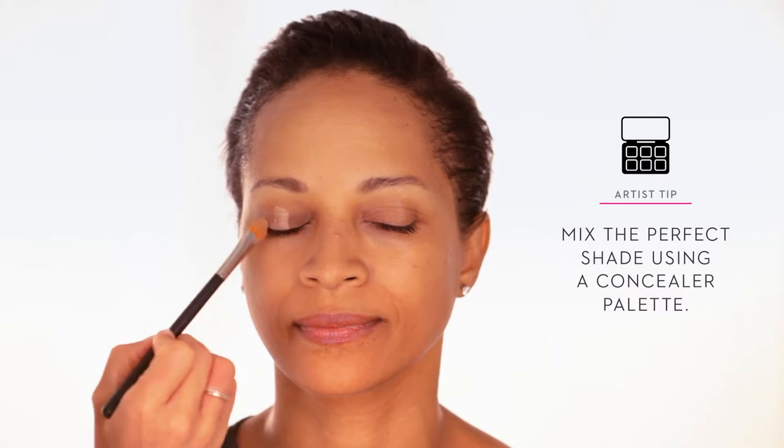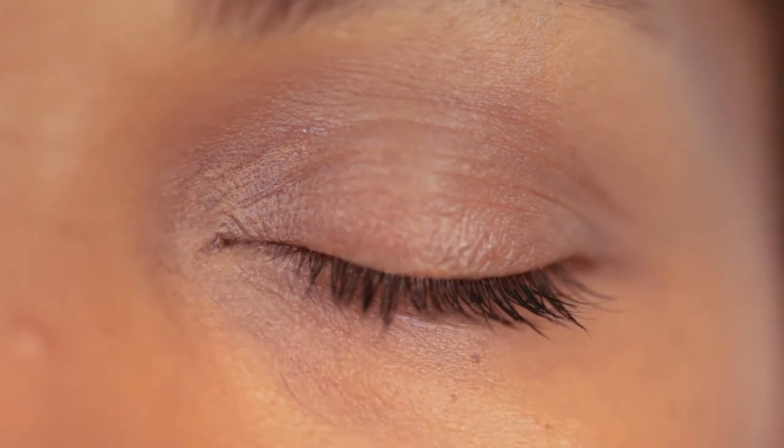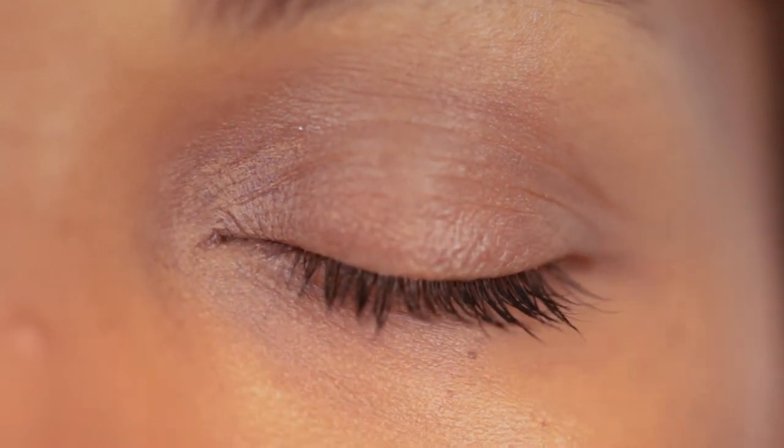Look for a concealer a shade or two lighter than your skin. Apply around the eyes, to the lids, under the eyes, and anywhere else you have uneven tone. Quick and light strokes will ensure even application of the color. Use your finger to help blend.